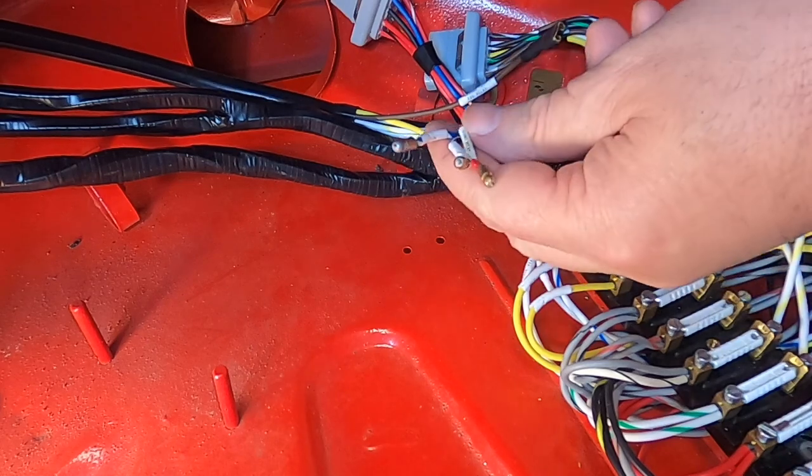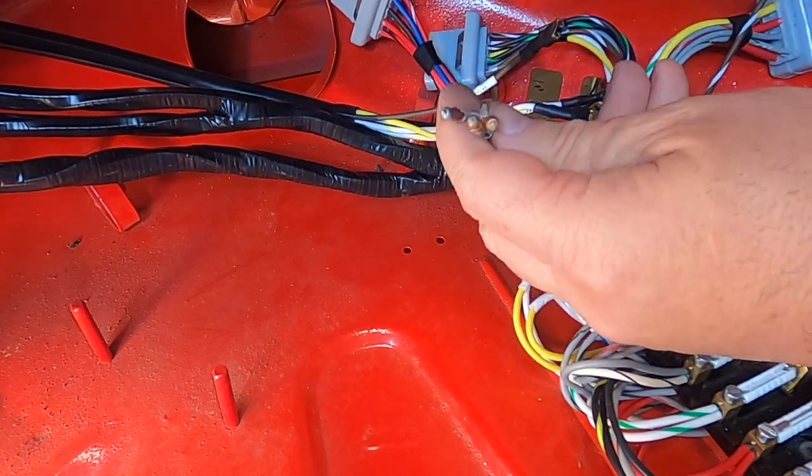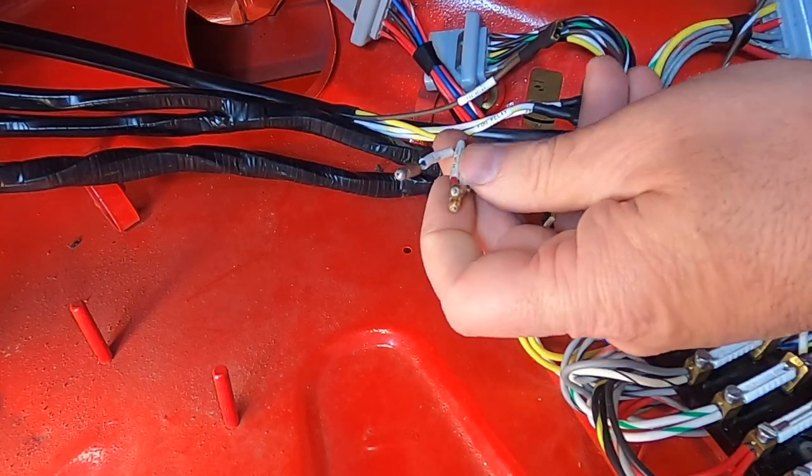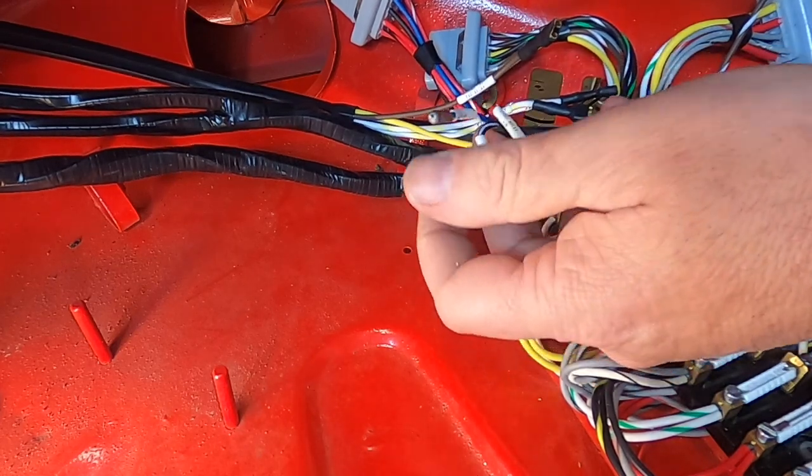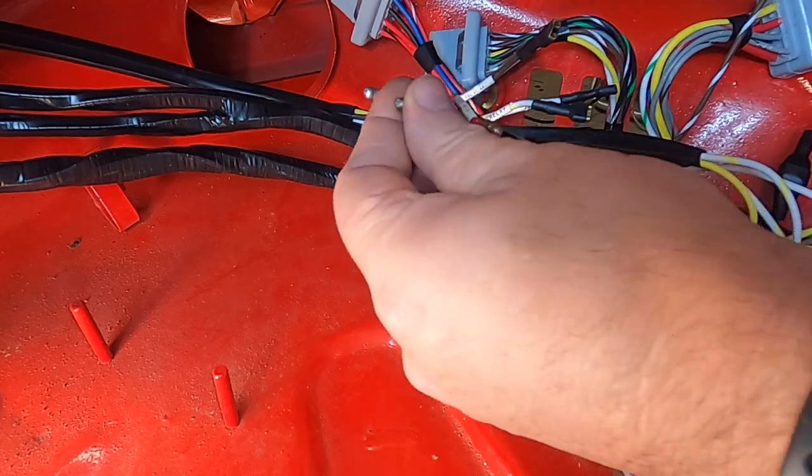These wires go to the turn signal flasher. There are three wires: a red, a black with white, and a green. I want to say a few things about those.